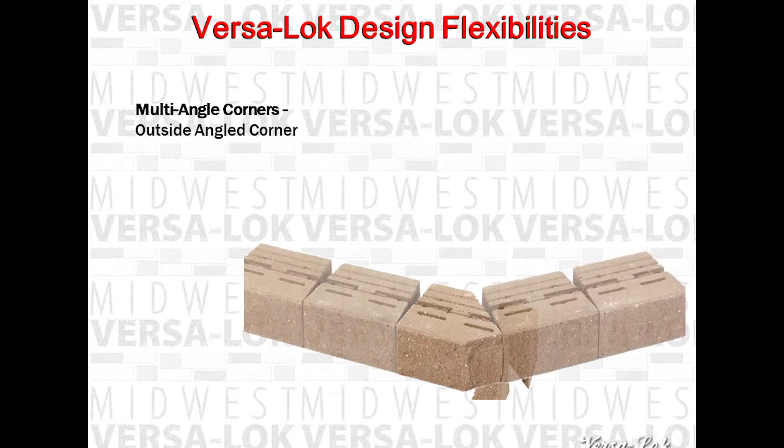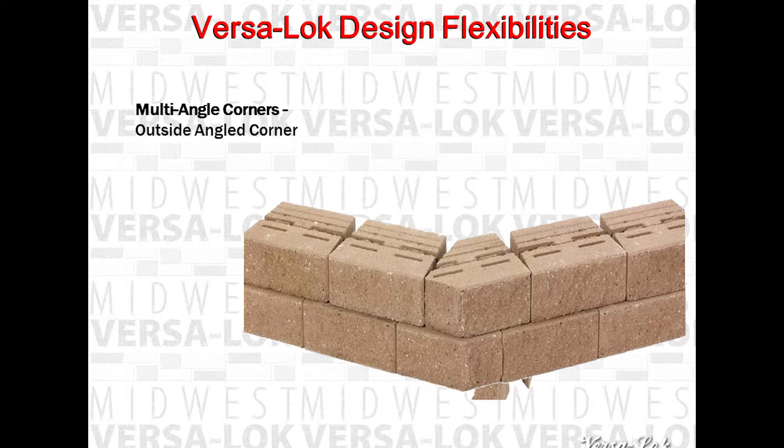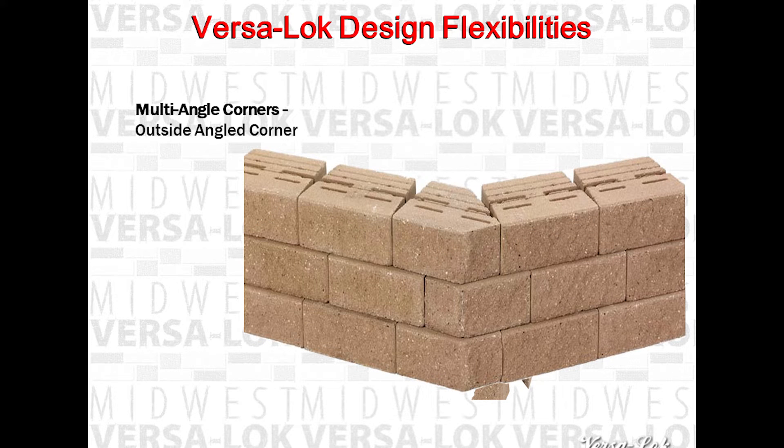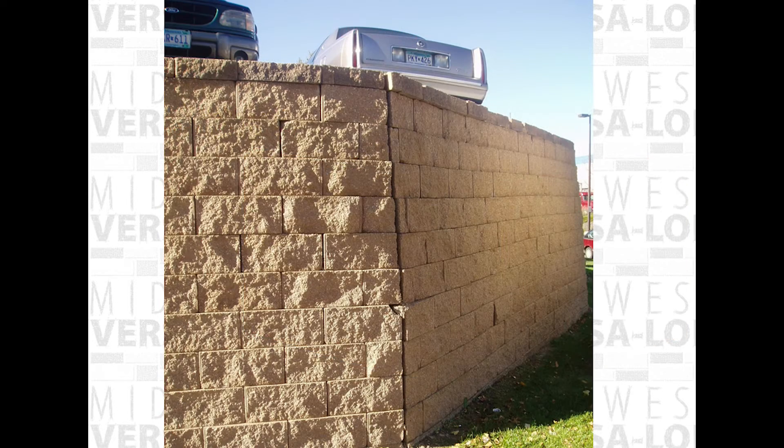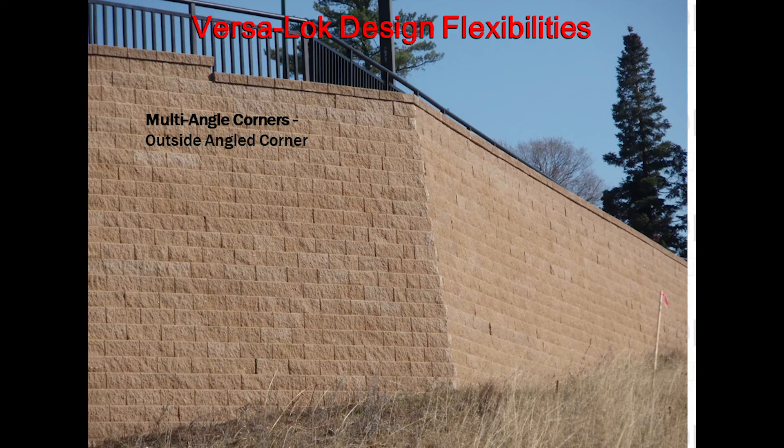Large angled outside corners and outside 45s can be made with VersaLock by splitting at the desired angle to create the same split face textures as the front of the block, and saw cutting to remove extra material so you can fit the next block to the side. You alternate splitting and saw cutting the block on the right-hand side and the left-hand side every other course. This creates a different bond. It is not recommended to create miters on corners, as this creates weak points where walls can move and separate independently of each other over time.